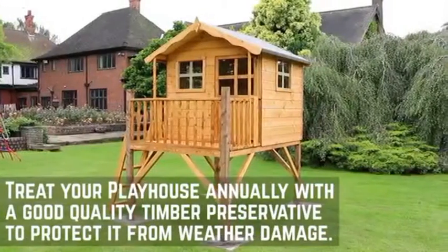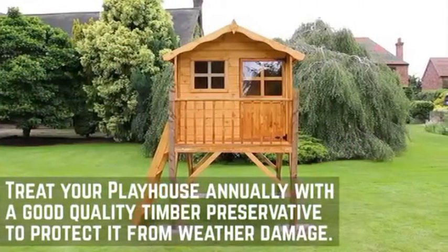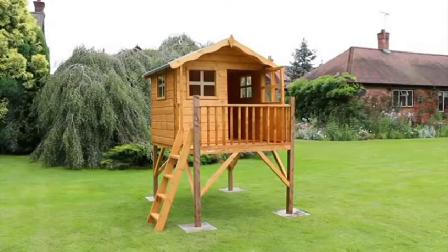Now that your playhouse is complete, you will need to treat the building with a high quality timber preservative to help protect it throughout the year. For more installations, please check out the other videos on our channel.